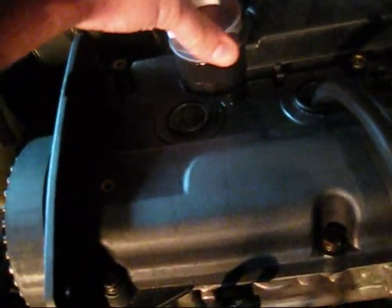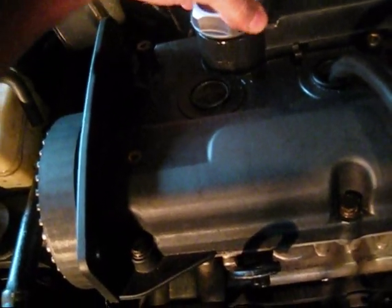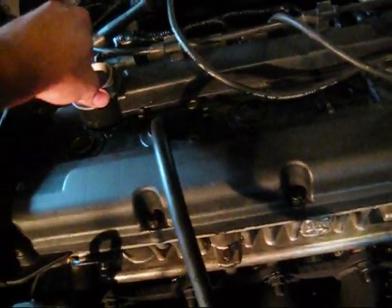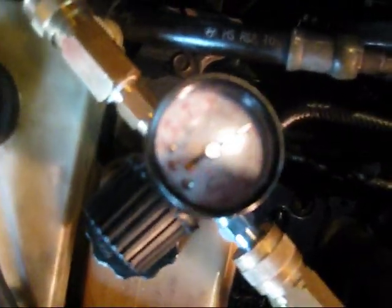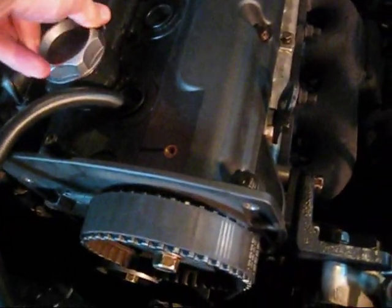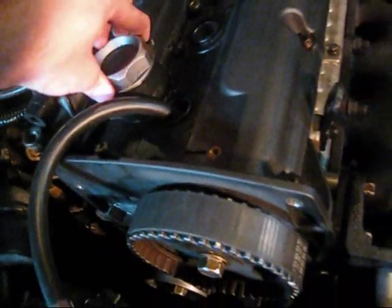Here's cylinder number 2. On the gauge I'm leaking about 4 to 5 pounds, and again a little bit of air coming out the valve over here. So this one's not too bad. Here's cylinder number 1 — leaking about 5 pounds, a little bit of air coming out, a little bit more.